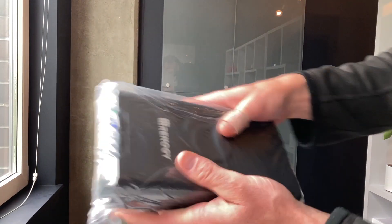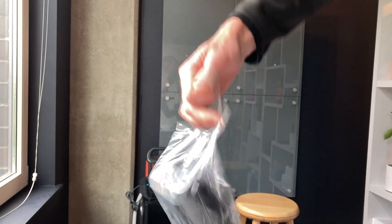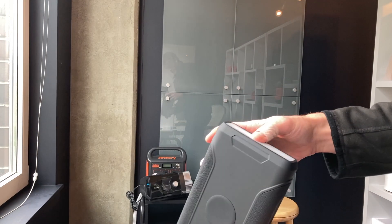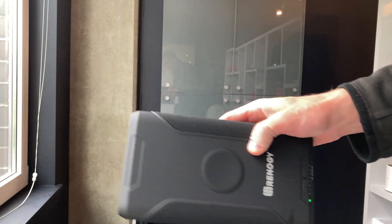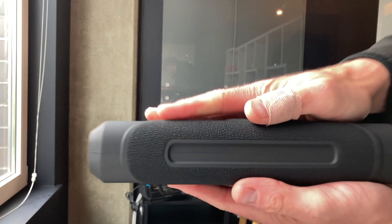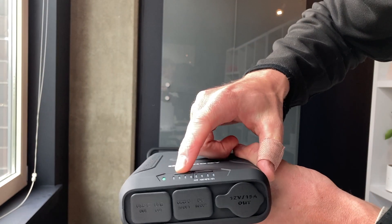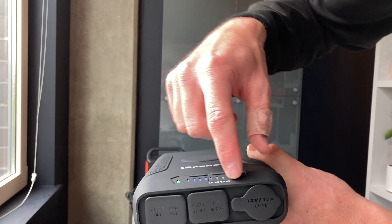You can kind of see the size here. It's definitely not light, but I like the feel of this quite a bit. Just to give you a size comparison, here's a normal can. It's nice and not too thick, which I like. So we can do 24-volt, 20-volt, 12-volt output.